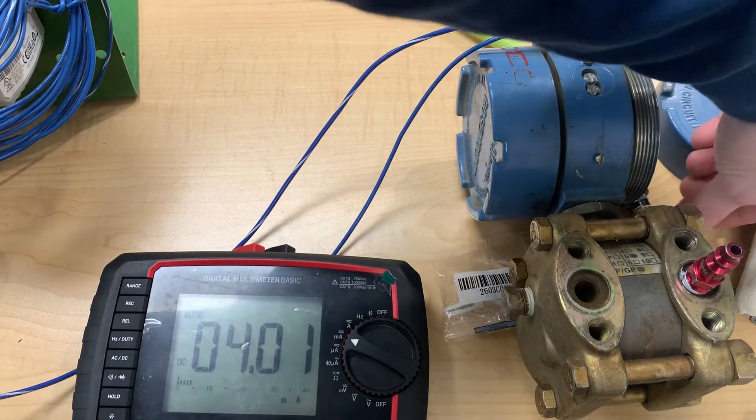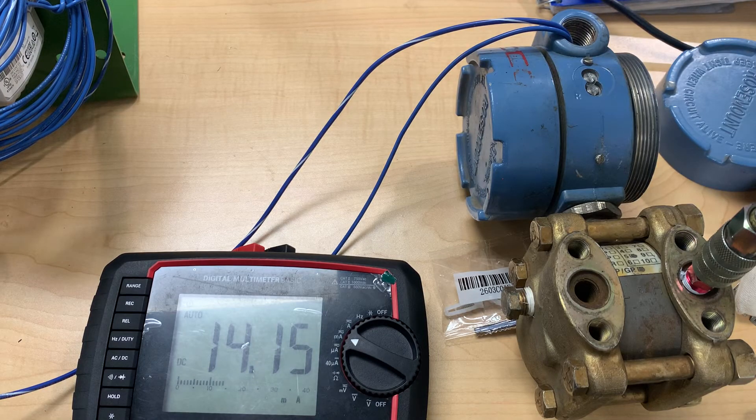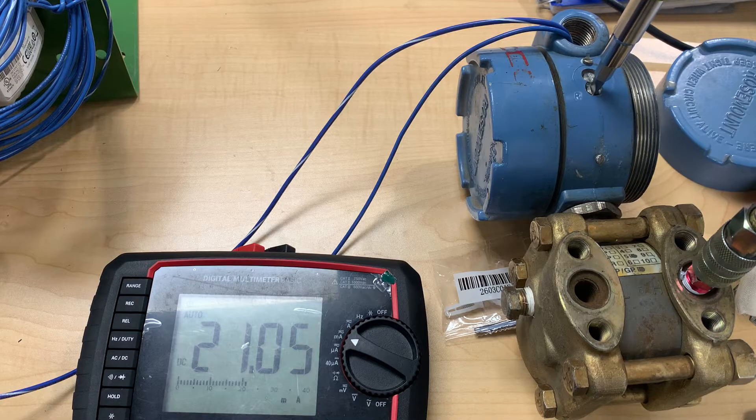We'll apply the pressure once again and see what we come out to. As you can see, we're still over, so we'll have to keep bringing this range screw down.